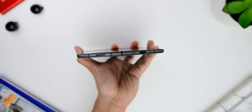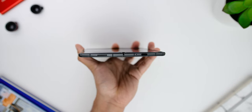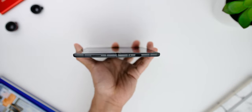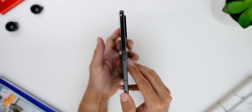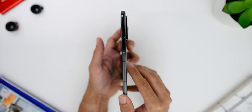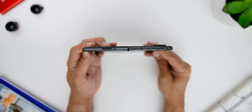Looking at the ports and buttons, on the bottom of the phone you will find a USB Type-C port towards the right side and one of the two stereo speakers on the left. On the right, there is the volume rocker and a power button with an integrated fingerprint sensor, which I find very easy to use to unlock the phone. On the left, there is a SIM ejector slot, and on top there is another stereo speaker.